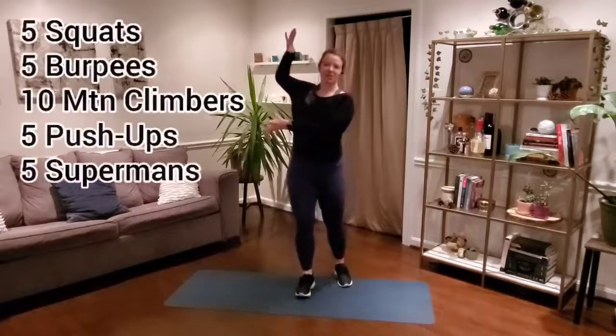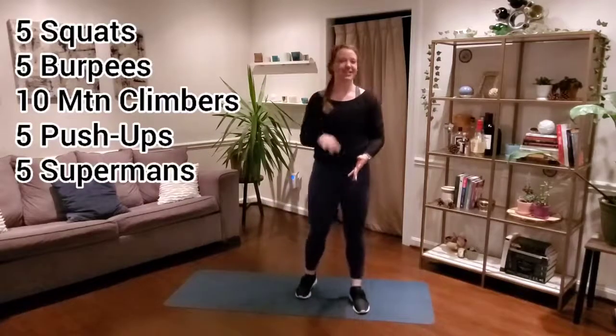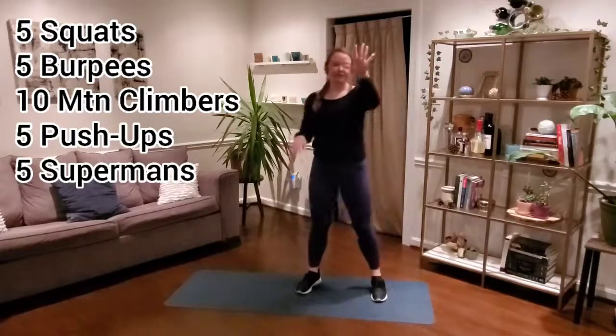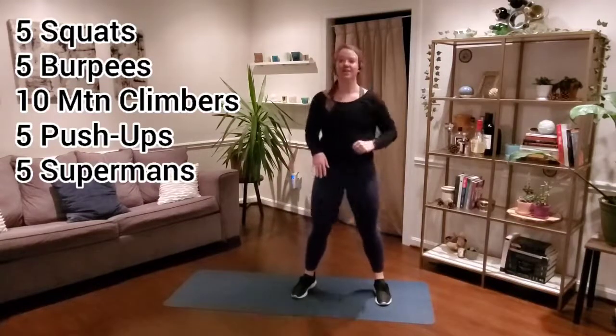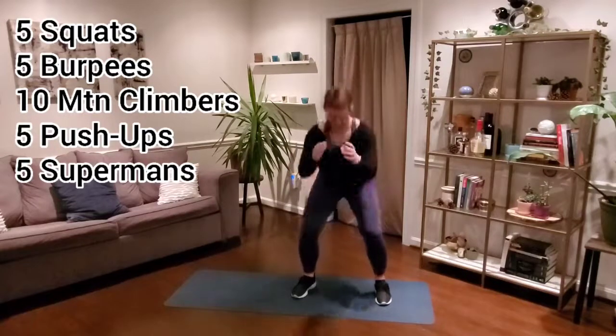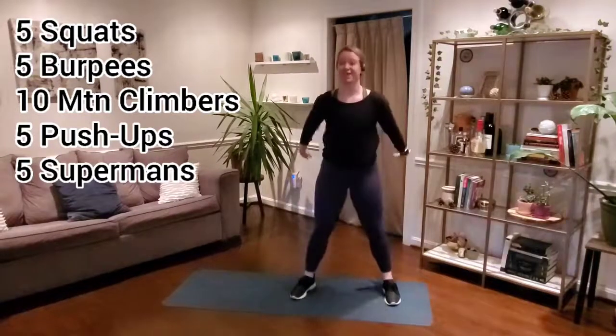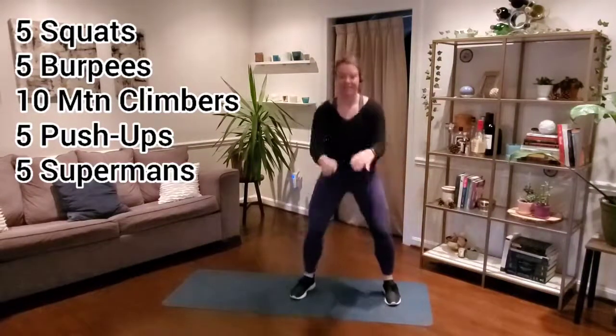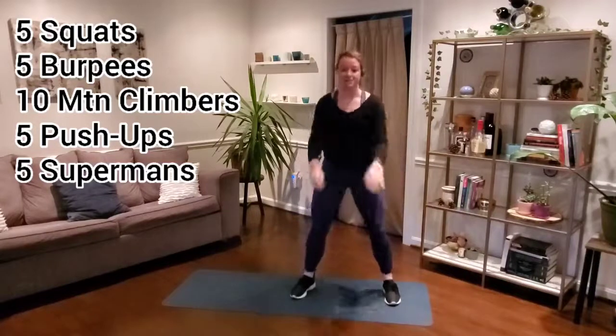Moves will be up here the whole time. We've got five full minutes, 30 seconds rest, five more full minutes. Getting ready to get started with our squat in five, four, three, two, one. Here we go. Starting off with those five squats — you can add that hop if you'd like to. If you want that lower intensity, lower impact, keeping it nice and slow and controlled.